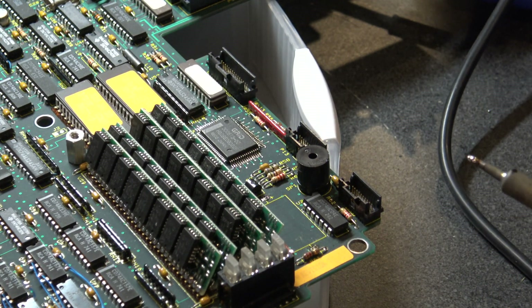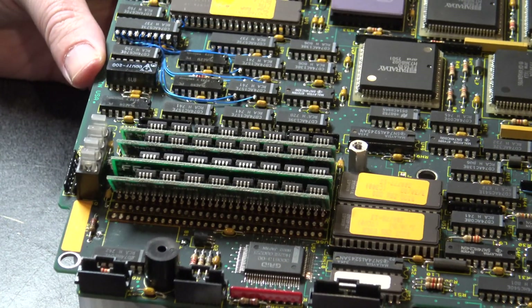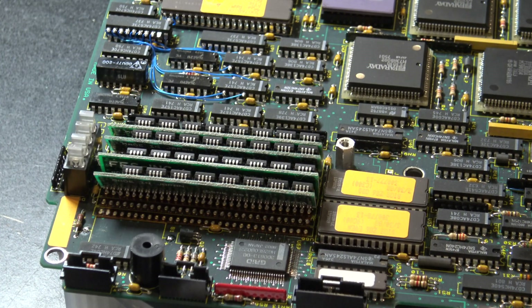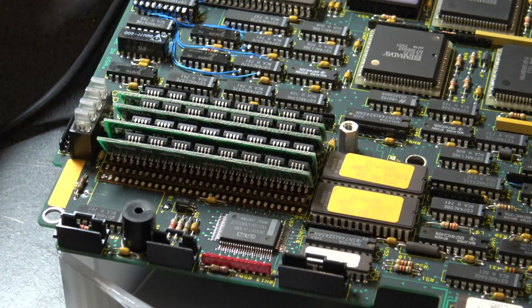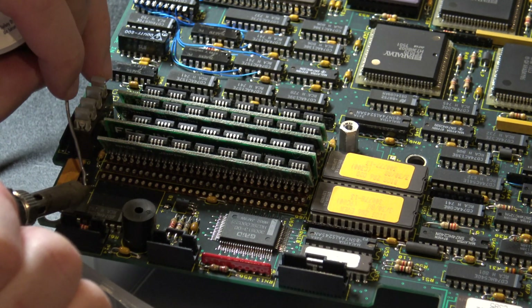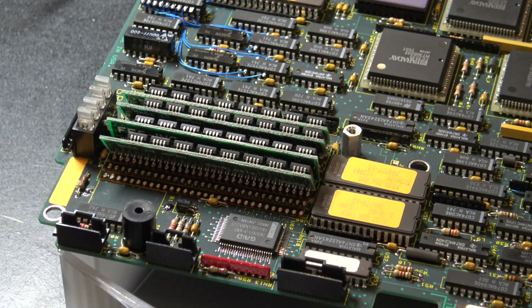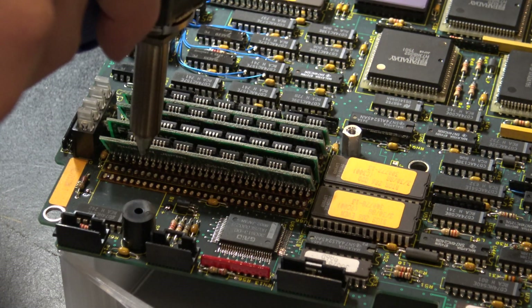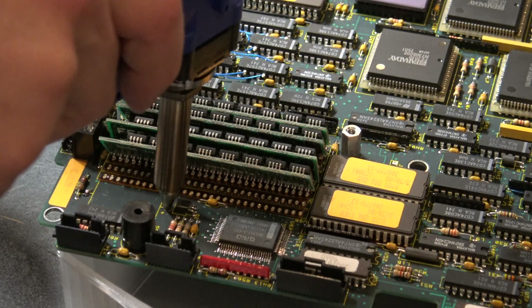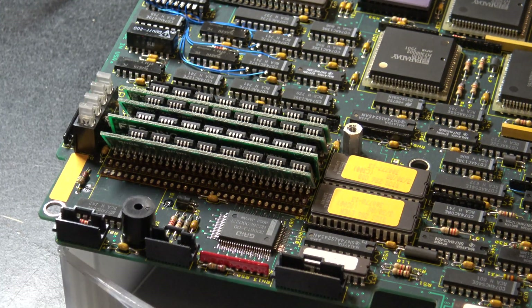Got it. So here's our empty spot. Had a little bit of trouble with the solder vacuum, but I think we'll be okay. What I'm going to do now is add a little bit of solder to each hole. Now let's see if we can't free this up. We're looking really good.